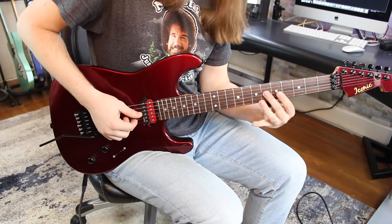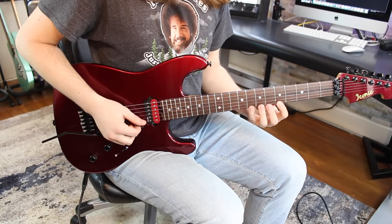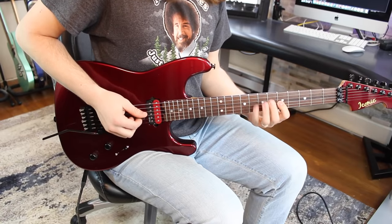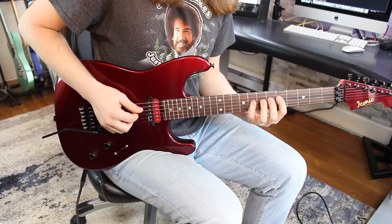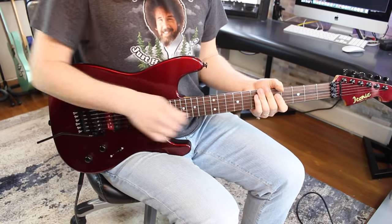On the G string, you're gonna start on six, so you go six to five. Then the D string starts over again. I learned that years ago from a Steve Vai 10-hour workout, and I use it every time when I'm warming up my hands.